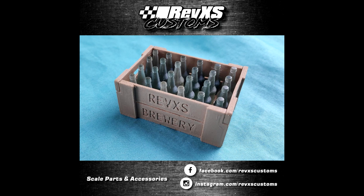Welcome to the first episode of RevXS Build & Show Monthly. We start off this episode with the product of the month from RevXS Castments.